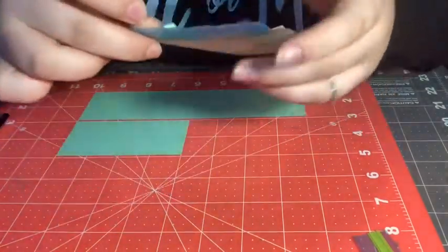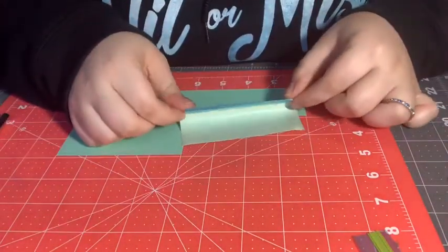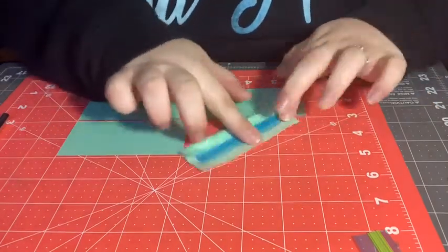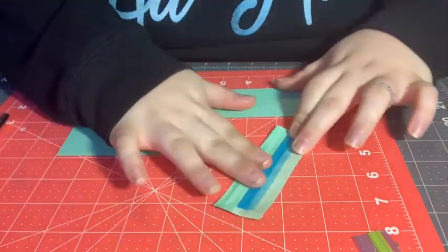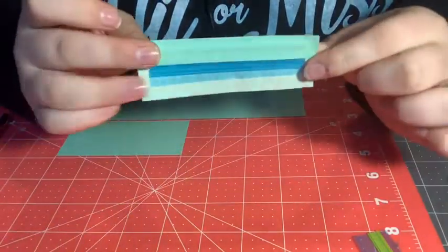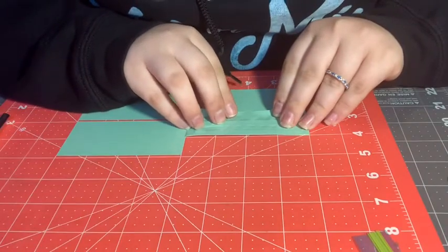It should look something like this. Then you're going to fold it over to make a flap — I usually make mine a little bit more than a fourth of an inch but not quite half an inch. Then you're going to stack it up to be three inches tall, or in my case three squares.